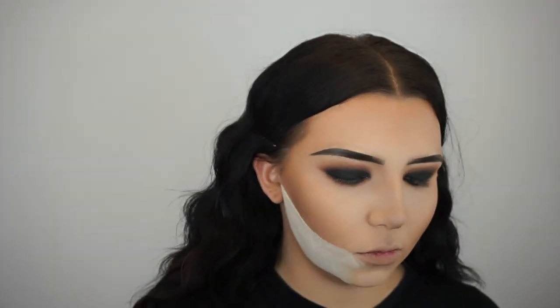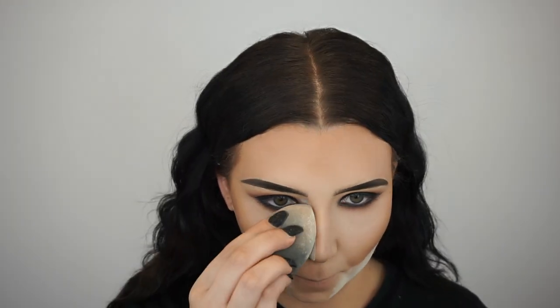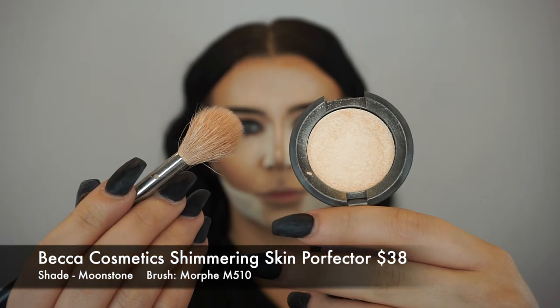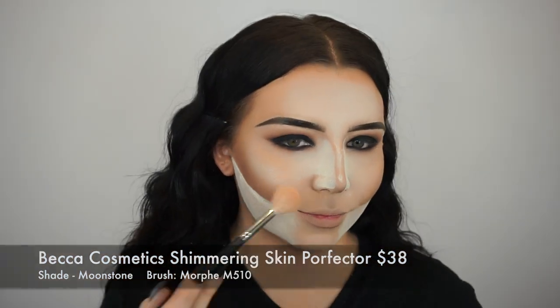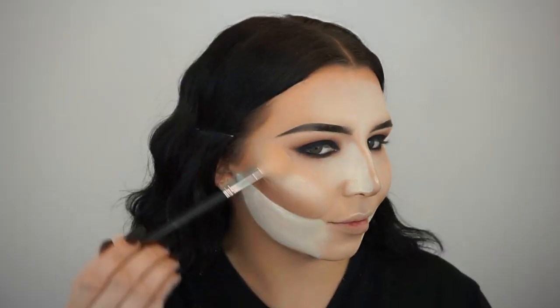Now I'm going to bake using my translucent powder, and this will just help carve out my face and make sure that everything is nice, clean, and chiseled. I'm going to bake my nose. To highlight my face, I'm going in with the Becca Cosmetics Shimmering Skin Perfector in the shade Moonstone on a Morphe M510 brush, and I'm just building that highlight up so it can be nice and intense and glowy.